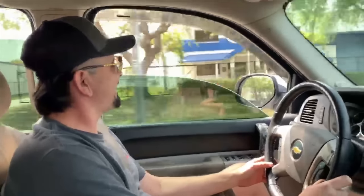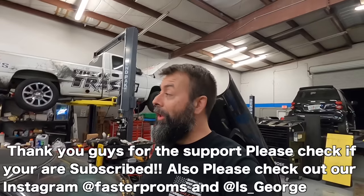Every time I pull up next to somebody I just... From all of us at Faster Proms, we have given it our all today — there is no doubt about it. Nothing left. Everybody looks like it's 5 o'clock in the morning because, yeah, probably because it is. Hey, but it was a great day though.